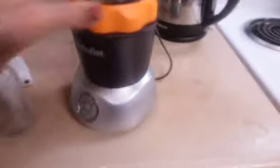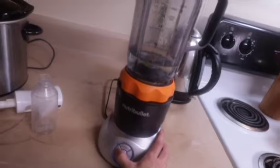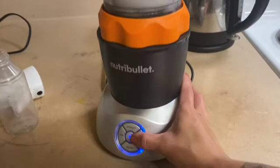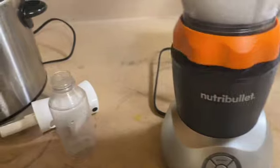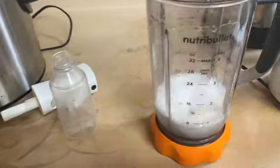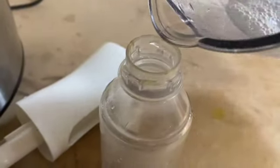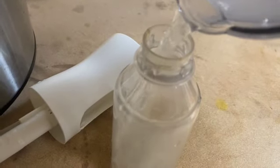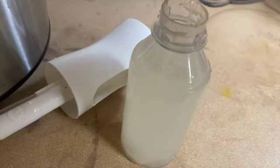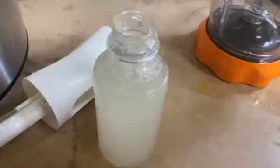I bet it could probably be safe in the fridge for about a week before you need to make a new batch — let's try it and see. That is blended up really good. Now I'll pour this aloe vera gel and water mixture into a container. This will be my styling aid and I'm going to see how many days it lasts in the fridge without smelling funky.